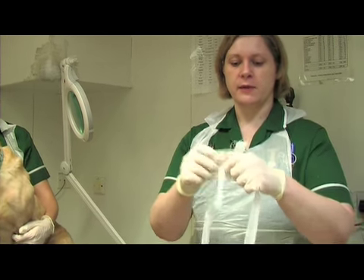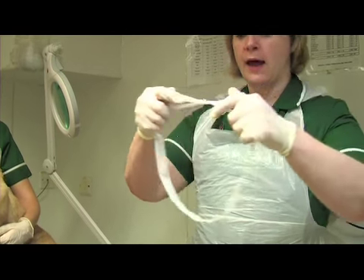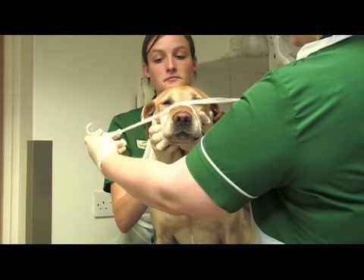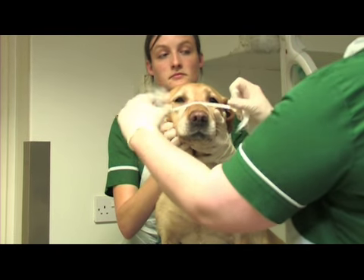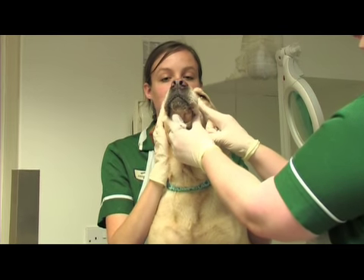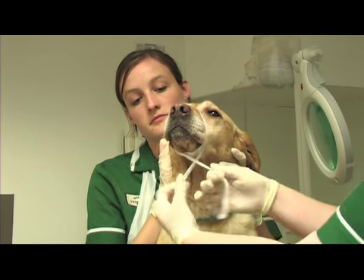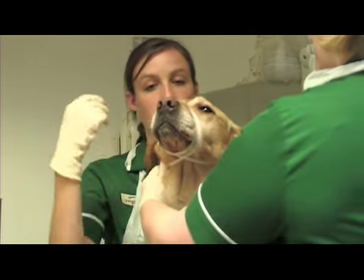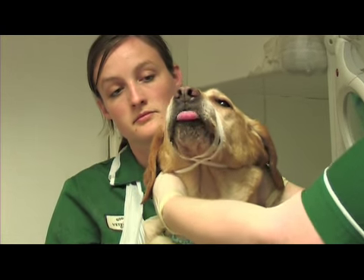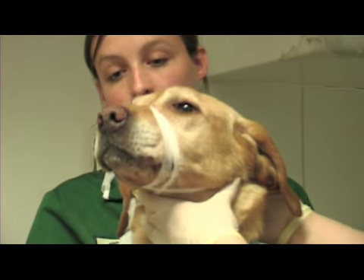Take a bit of tape and tie it as if you were tying a normal knot. Then just pop this over the dog's mouth so they can't open it. The nearer to the eyes you have it, the less likely they are to be able to open their mouth with it on. Then cross the tapes at the back of their chin and tie them just behind their ears.